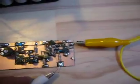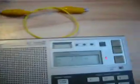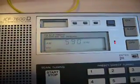Now let's connect the audio source, and you hear it sounds pretty good.